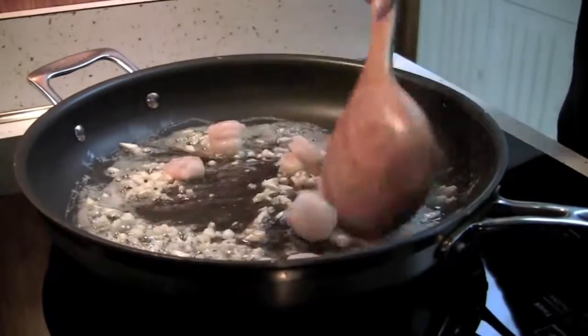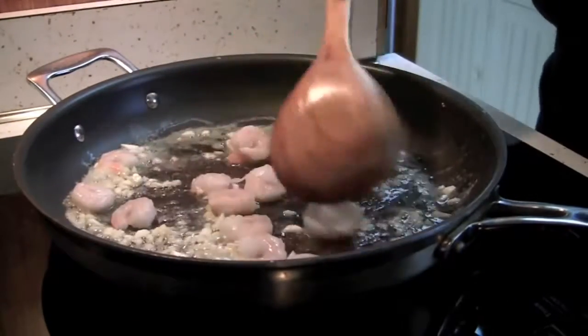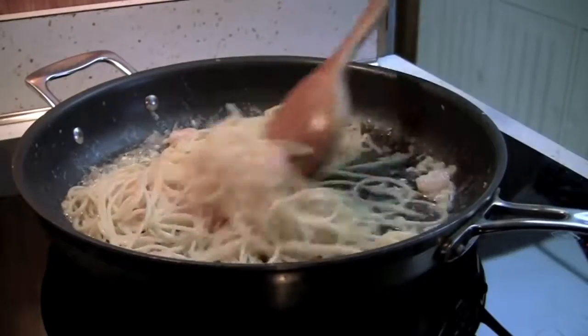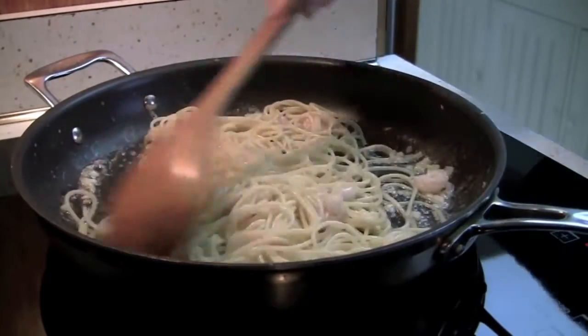Add the shrimp to the pan and fry for 2 minutes. Add the cooked spaghetti to the pan and cook for 2 more minutes on medium high.